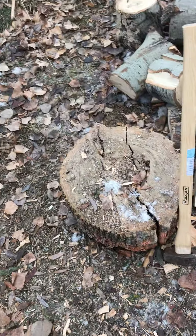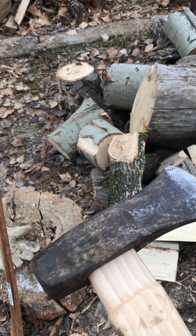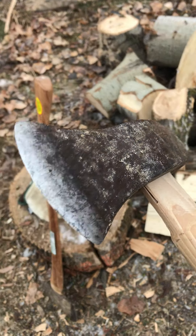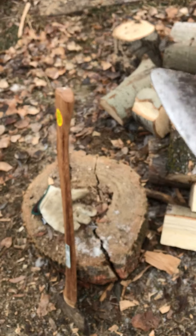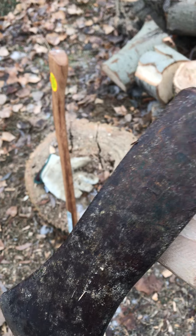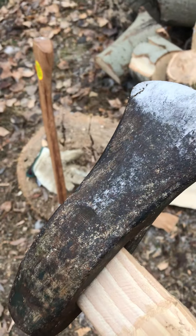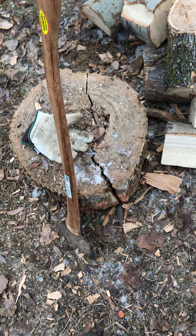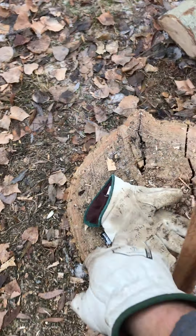There's my maul - I've used that all last year. The polish on the cheeks is actually from wood, not from a flap wheel or anything. I didn't sharpen this at all; it was pretty good when I got it. This was actually my dad's - it had no handle and I put one in. I did a terrible job and I over-struck it yesterday and broke the handle, so I bought two handles. Hopefully those are the last two I ever have to buy.